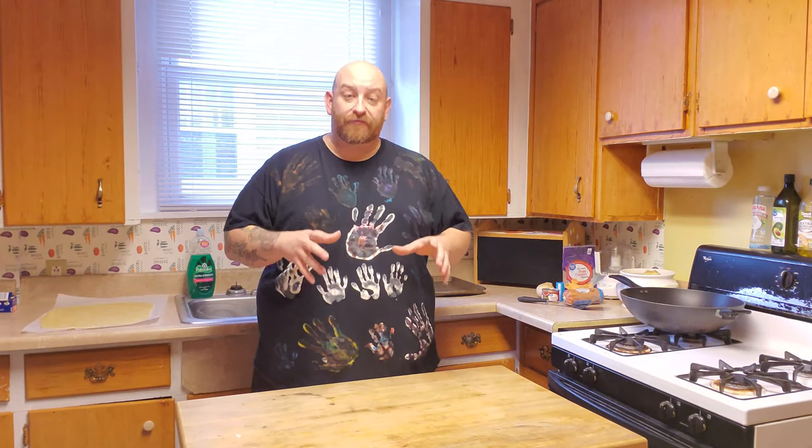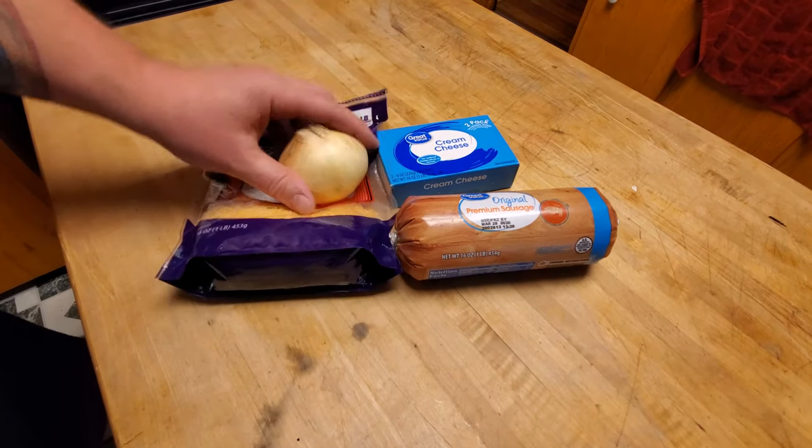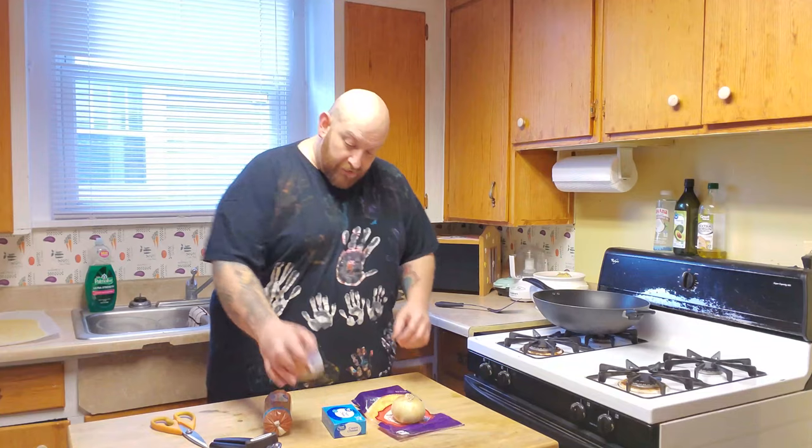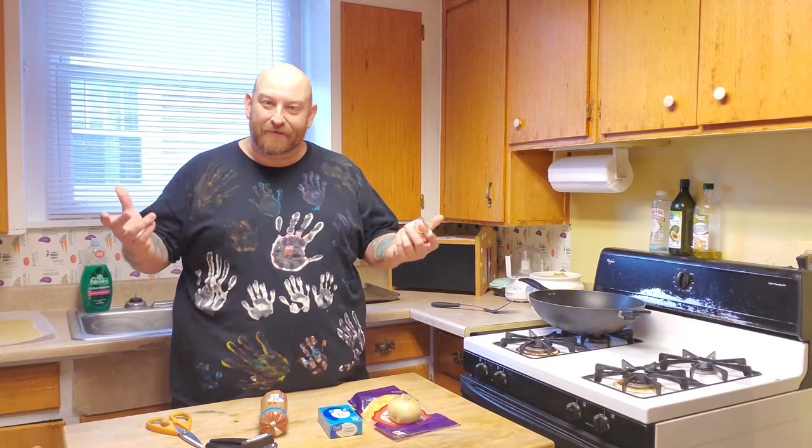What we're going to use for our filling: a roll of sausage, cream cheese that's been softened, shredded cheddar, onion, and diced jalapeños. The only reason I'm using diced jalapeños out of a can is because they didn't have any fresh ones.